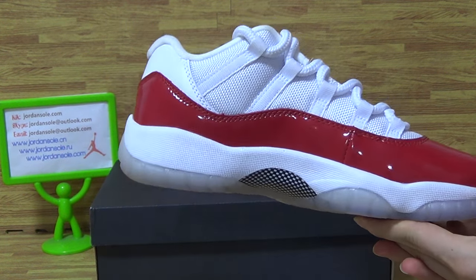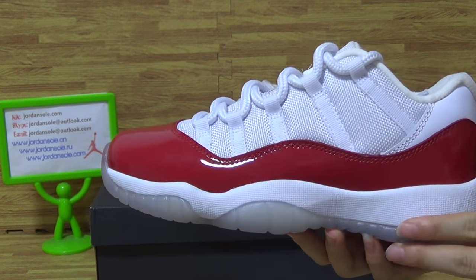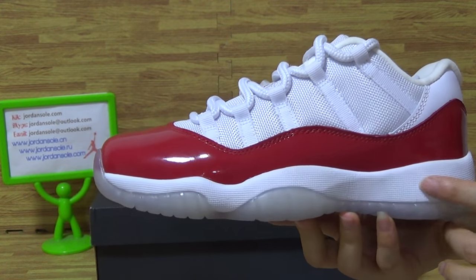Varsity red. This pair of shoes. Let's come to the details of shoes. This pair is very shiny, in very nice quality.